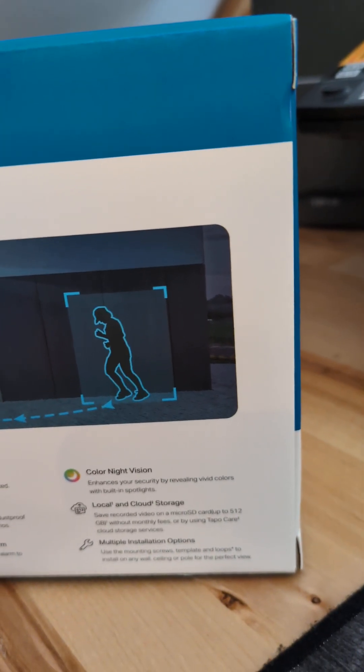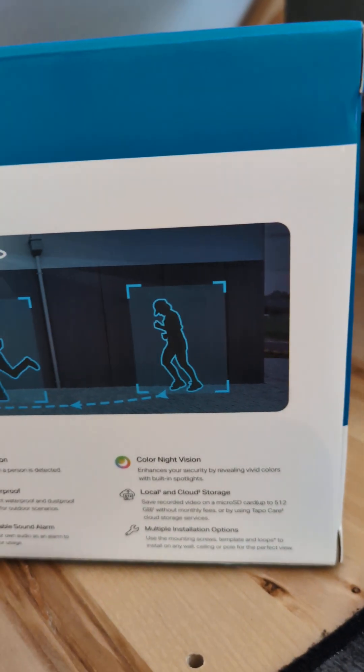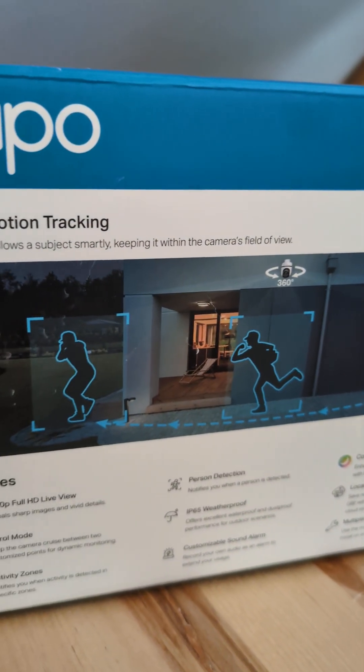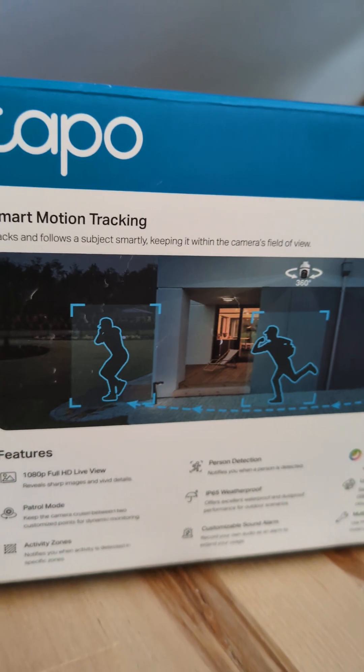It's IP65 weatherproof with colored night vision. It does a decent job as a backup Wi-Fi camera to my ethernet-attached cameras.